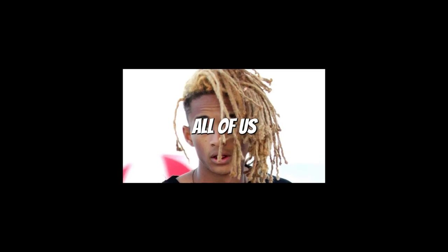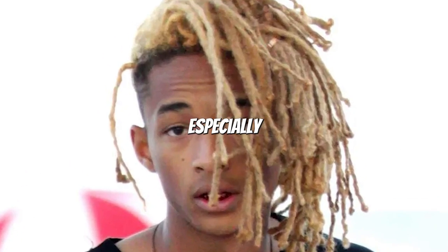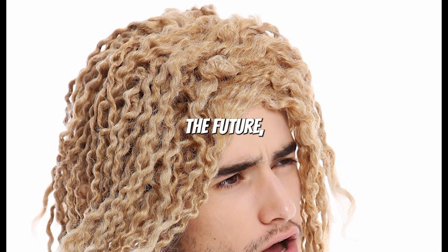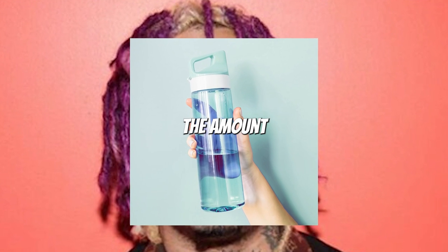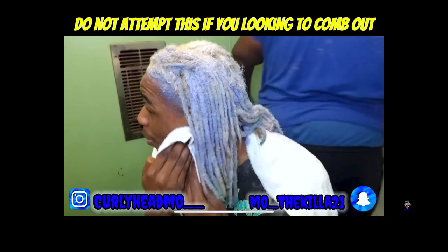It literally smells like a burnt firecracker. All of us can take away one thing from this. If you guys ever try to bleach your hair, especially fully bleach your hair up to your scalp, and you're looking to comb it out in the future, that might not be the best option for you. The amount of bleach damage caused on your hair is not worth it if you're looking to comb it out.